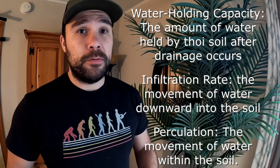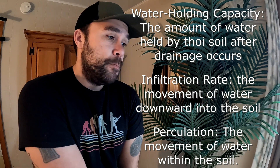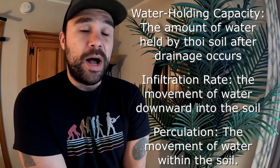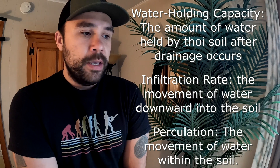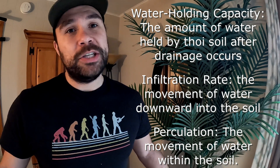It's important to understand that you can overwater trees too. Too much water is harmful. If we water too much, the tree will run the risk of getting root rot, and it's more susceptible to different diseases, as well as toppling over if the ground becomes waterlogged. So it's important to understand the ground's water holding capacity, the infiltration rate of the soil, and the percolation of the soil as well.